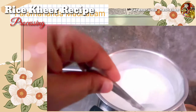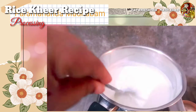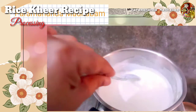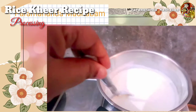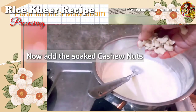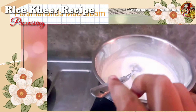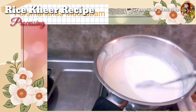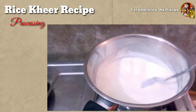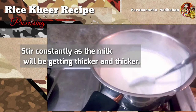After one or two minutes, add cashew nuts into the milk so that they get softened. Now we have to stir the milk continuously so that it becomes thicker and thicker, and also keep in mind that the milk and the rice won't get stuck to the bottom of the container or to the sides.